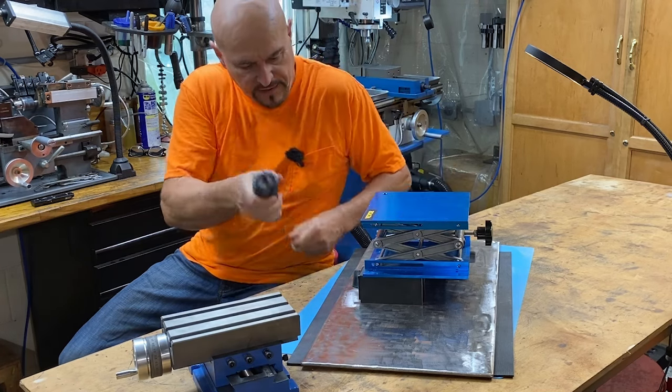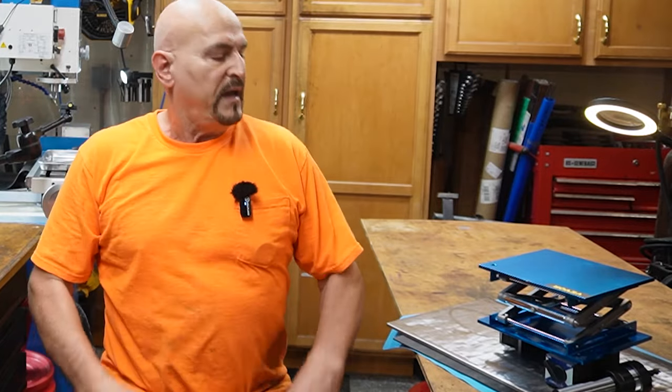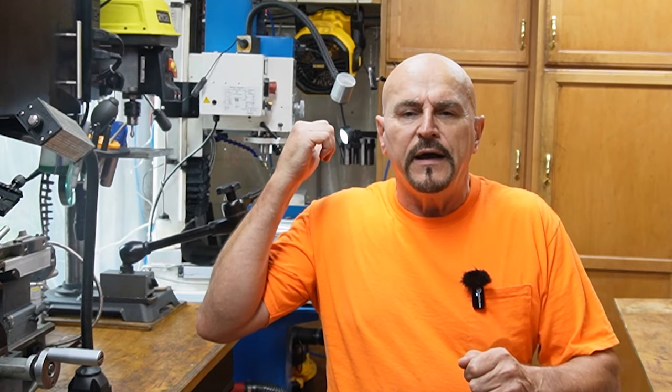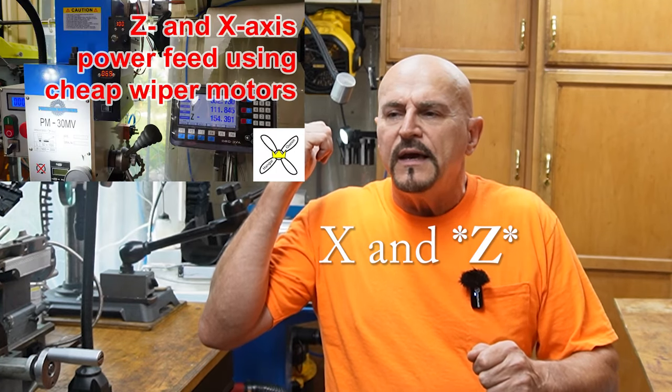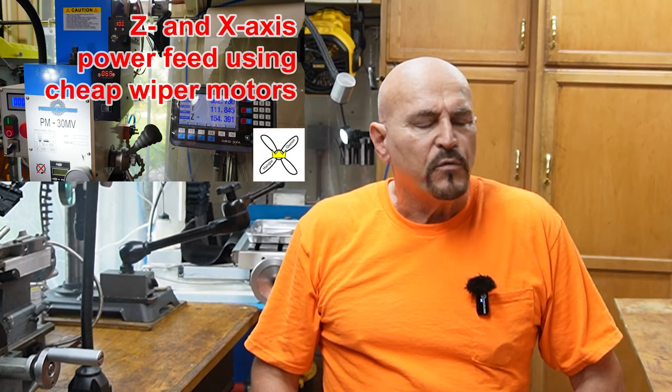It really only needs one plane of adjustability. And then I bought this ER32 collet holder that'll hold my end mills, whatever size I need. This shaft is long enough to provide back and forth into the CBN wheel for grinding the edges. So anyway, that's the plan. I'm going to let Quinn progress with that and see how she makes out, and then I will get back to that on my next project.